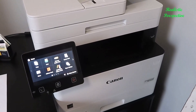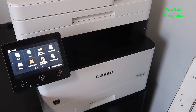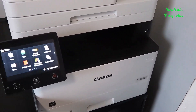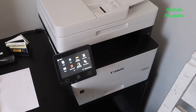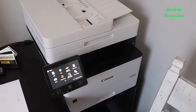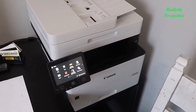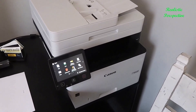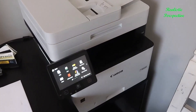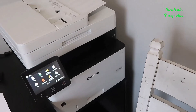Today I wanted to do a video review for the Canon ImageCLASS MF453DW. This is actually a multifunction printer, scanner, and copier with a whole wide range of features. In this video I'll go through some of the functionality, talk a little bit about an upgrade we did from a prior Canon printer, and really go through it.